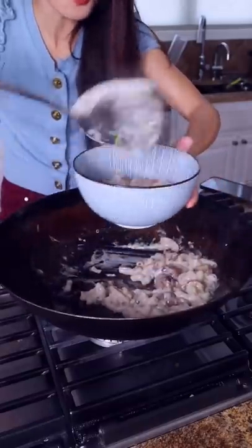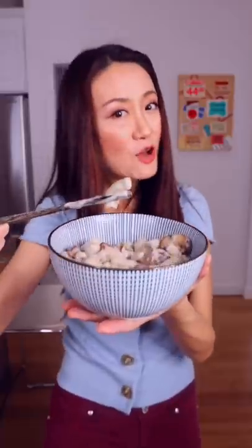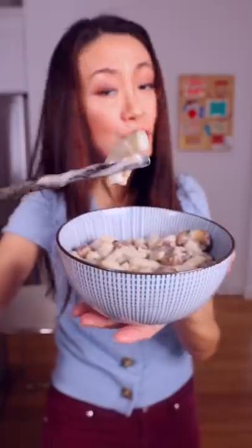Now we serve hot. Hello hello, this one is for you. Mmm, creamy and spicy.